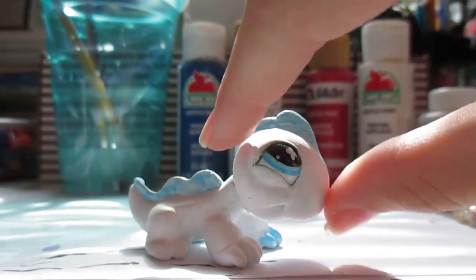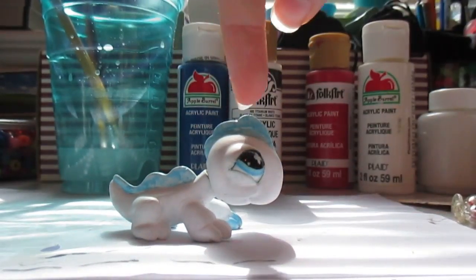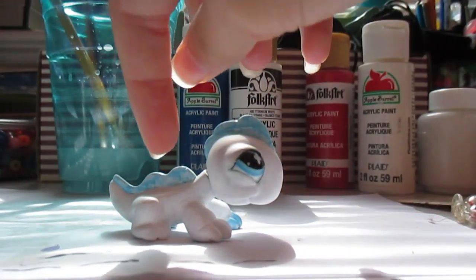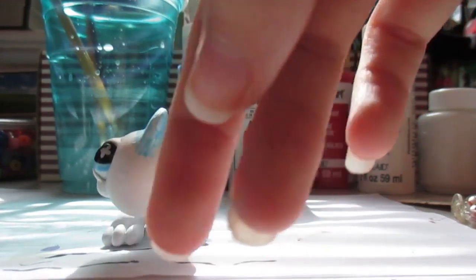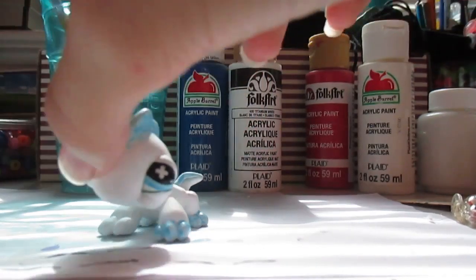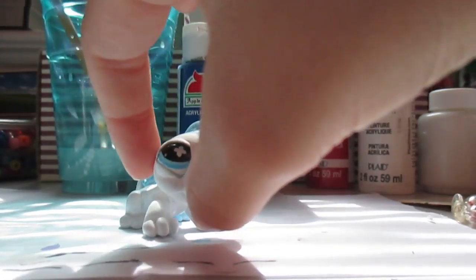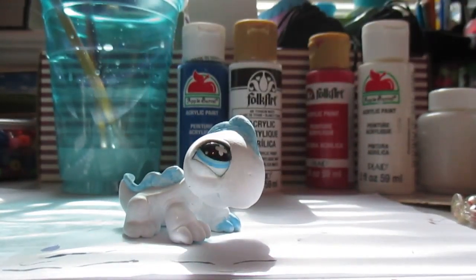This is painted blue. I've only started my first coat on the top here and there. But if you turn this guy around, he's going to have blue feet. I was really inspired to do an ice dragon because of his eyes, and also because of LPS Ace. This is my first custom of a dragon.